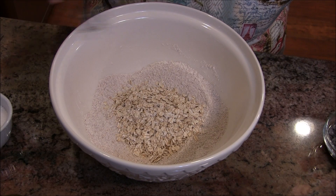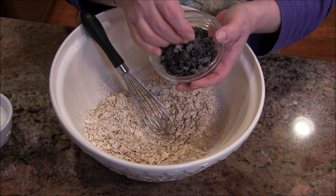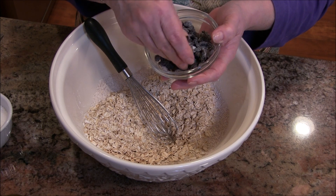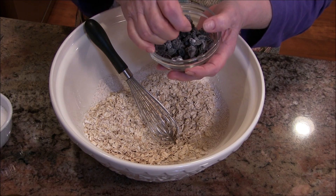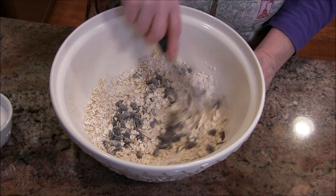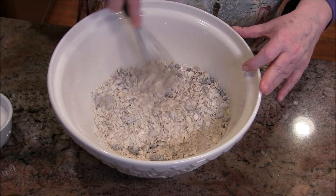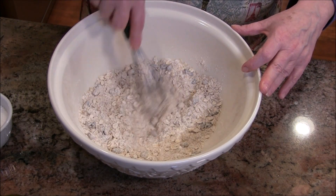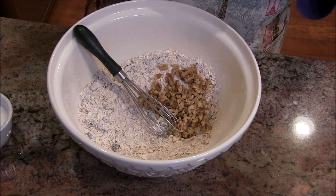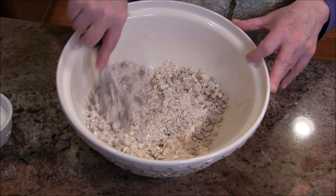Now I'm going to add some rolled oats and some raisins. One thing I did with these raisins: I took maybe a teaspoon or two of flour and dusted them — that helps them stay unclumped. It also helps keep those raisins suspended when you're baking so they don't all fall to the bottom. And I'm going to add my walnuts now.